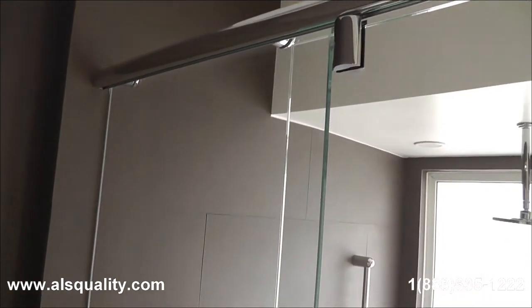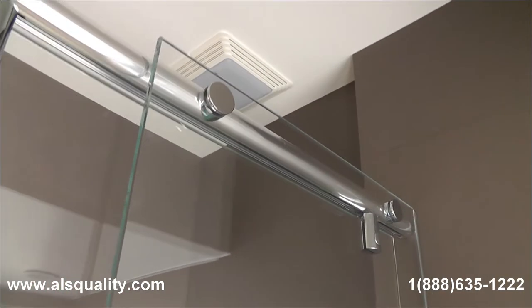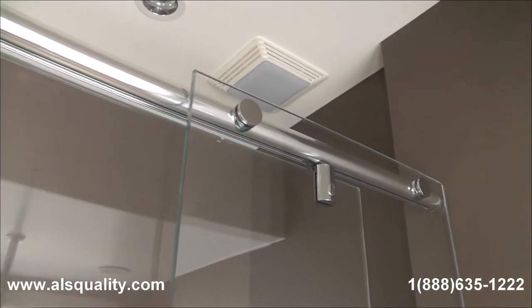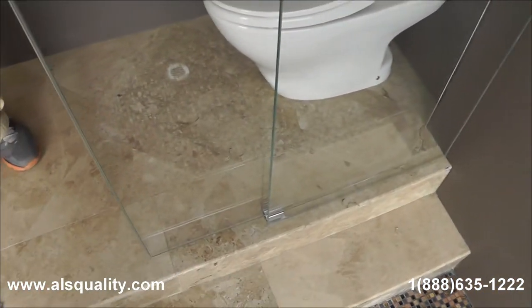What you are looking at right now is the upper track. The panel on the left, if we go inside right now, is going to reveal the two caps that hold the fixed glass panel in place. And then there is a sliding door that I want to show you.